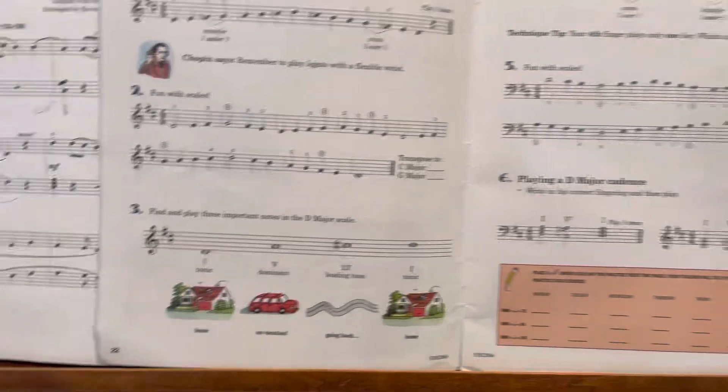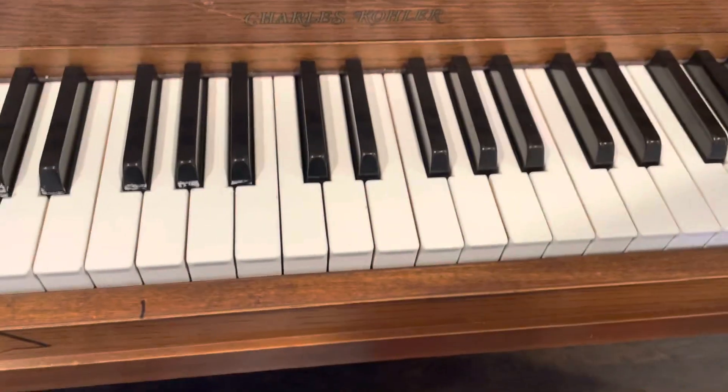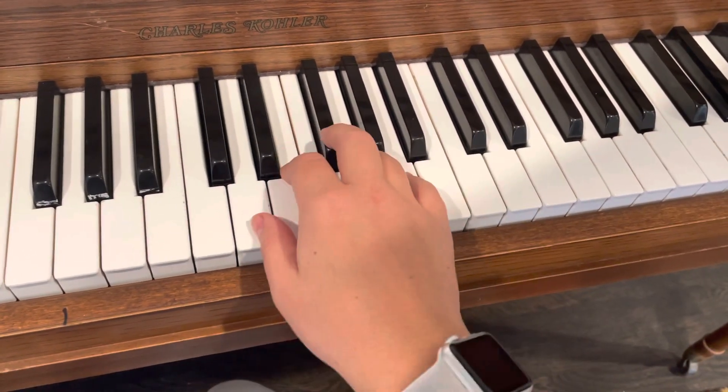Hi! I'm so sorry this is late but let's just go over these scales real quick. Maybe if you've already started, make sure we've got everything right. So again we're just using our third and our thumb to cross over and under.